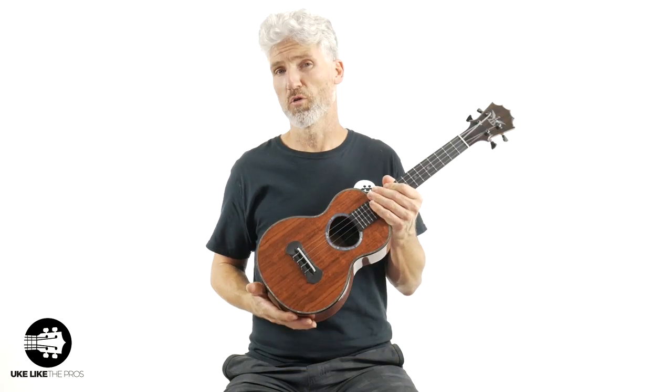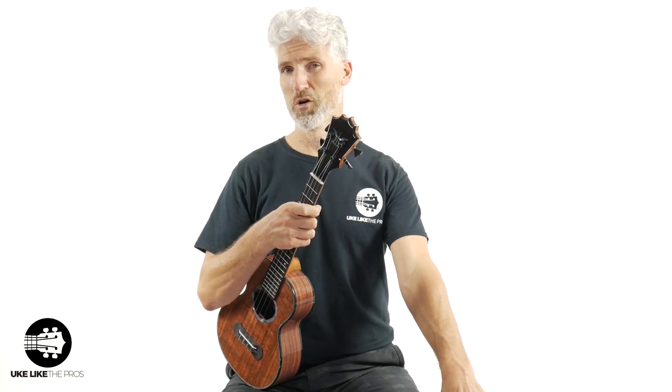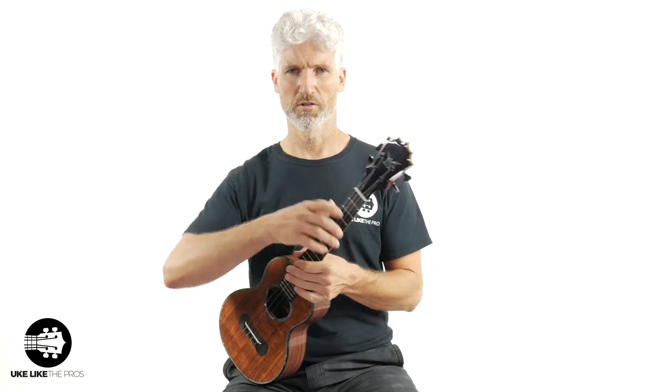Next, you're going to get some things at store.ukulelethepros.com — I'm going to help you get better at this Koaloha. You can get a free course there. We will ship this thing fully insured, fully packed amazingly. I will pack it myself and it will be like a bomb shelter — so protected.